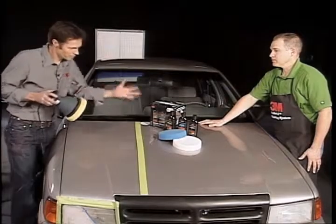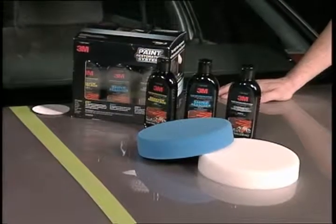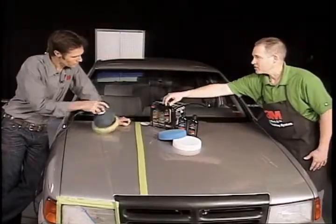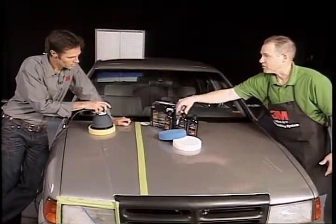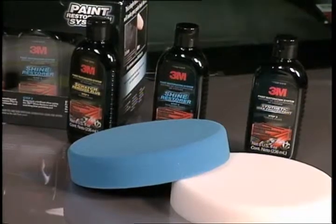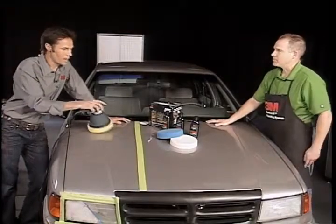This is the paint restoration system. It's color coded so people don't get confused — easy use is very important. Three simple steps: yellow pad and yellow liquid scratch remover first, then shine restorer blue liquid with blue pad, then synthetic wax with white pad. The print matches the color coding too, making it as easy as possible for a do-it-yourselfer who hasn't done this before.